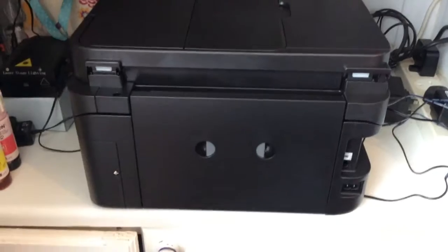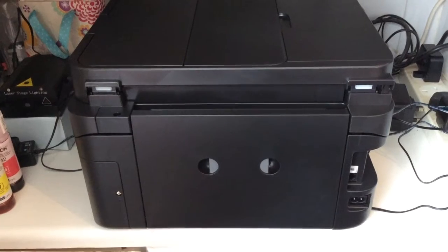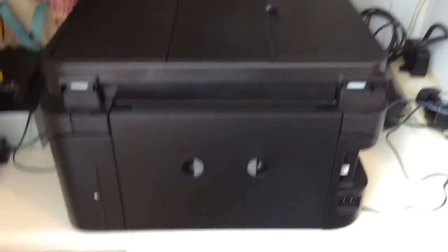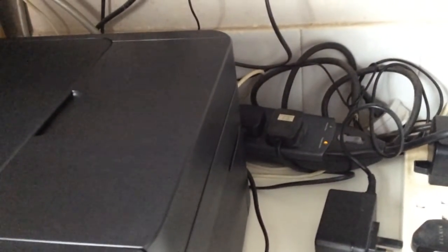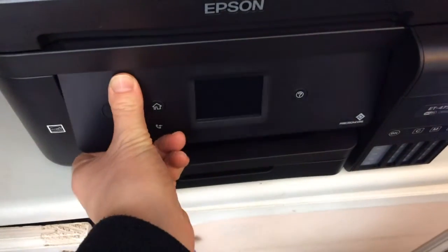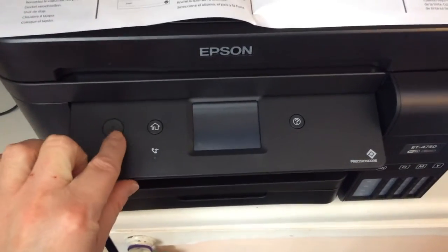This is where you plug the power cable in. I recommend using a surge protector on one of these machines — it's really important. So I'm going to plug this in here. Make sure the power cable is nice and secure and in a surge protector. Now we need to tilt this upwards gently like that and switch it on.